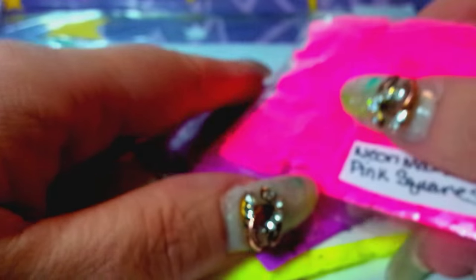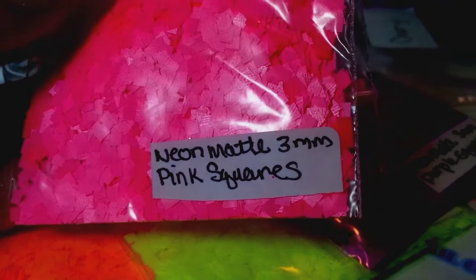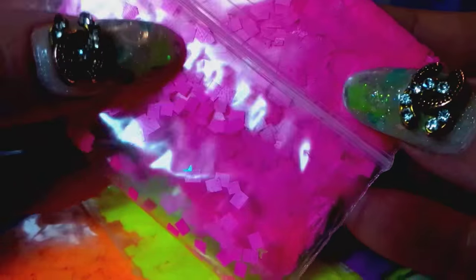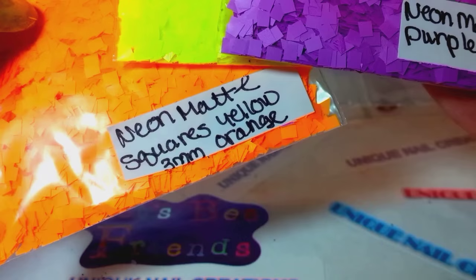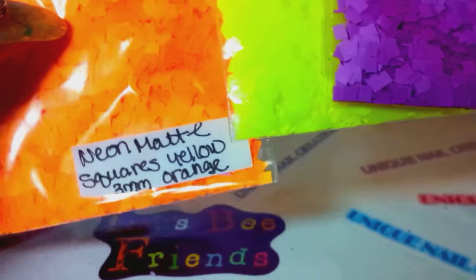These are the squares she was talking about. I did an order and she sent me some squares, then I ordered some, and she ended up sending me some more. Thank you, Jen, you didn't have to. My camera is not focusing now — I don't know what is going on. But these are the neon pink squares, the neon purple, neon yellow, and neon orange — yellow orange actually. I was looking at it going 'no, that ain't yellow.' But yellow orange, okay, got it.